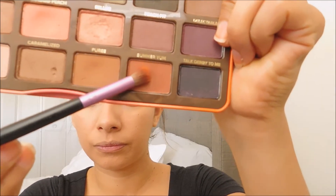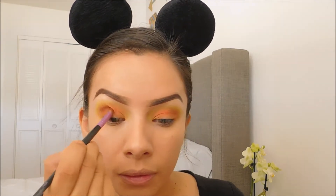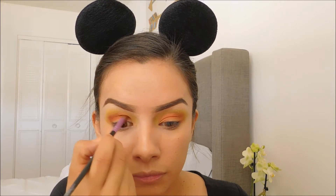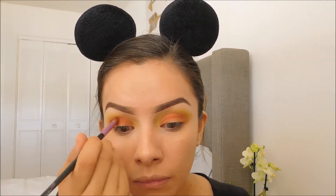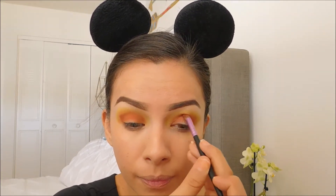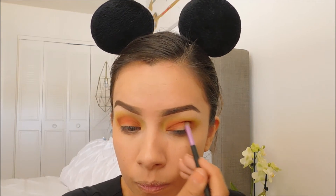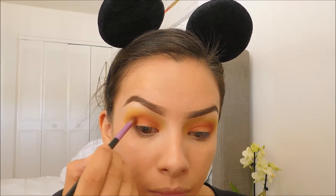Next I'll be taking Summer Yum to darken the crease. To darken the crease a little bit more, I will be adding Talk Dermot.